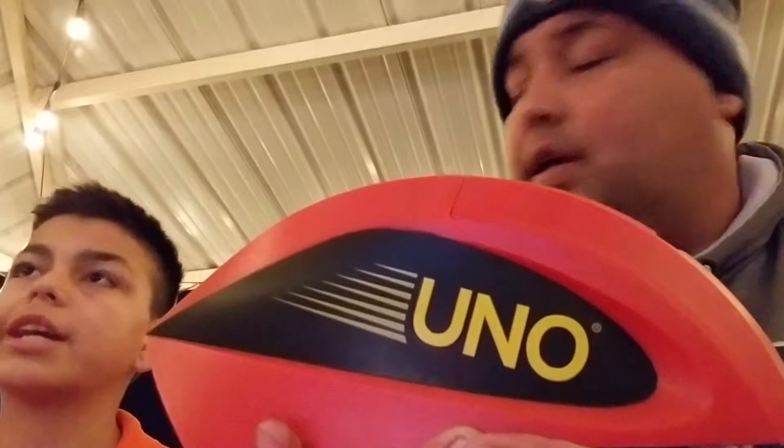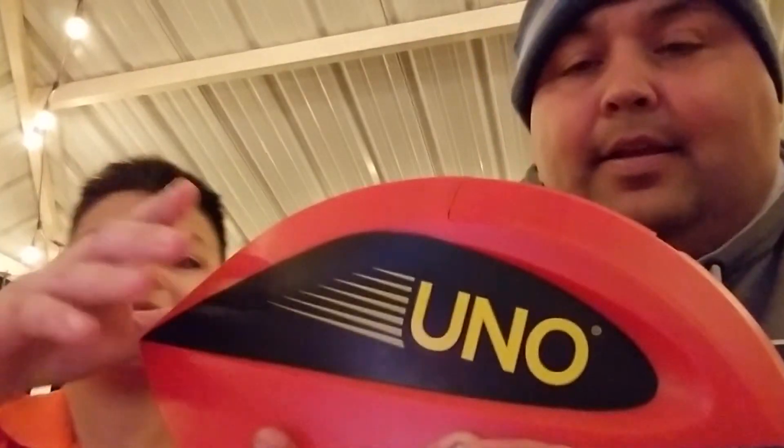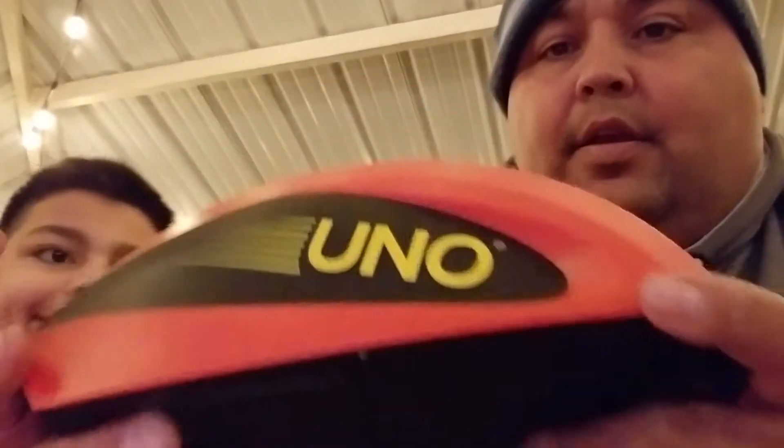Hi guys, Albert's dad here and we got UNO ATTACK here and we're going to review it. The battery area you unscrew on the bottom, then it has an on and off switch with a speaker.